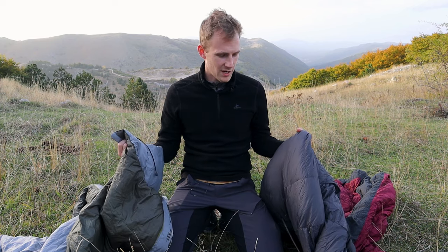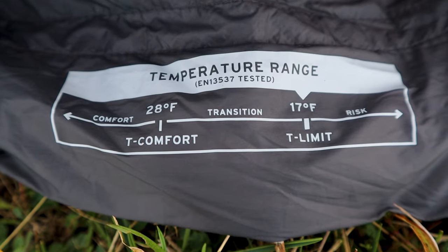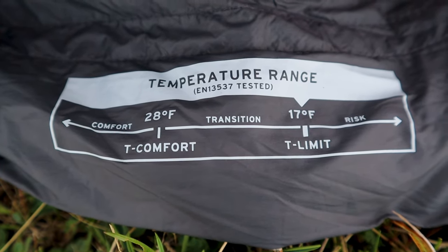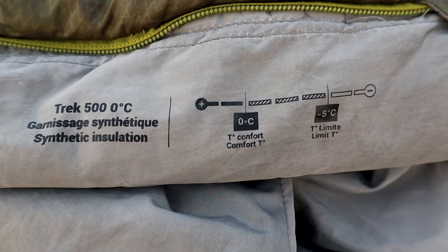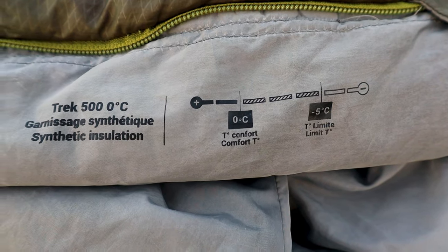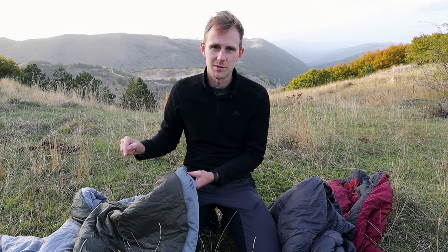On different sleeping bags you'll usually find two or three temperatures written on them: comfort, risk, and survival. You need to look at the highest of these three numbers to find what temperatures the sleeping bag is actually good for. For example, on this sleeping bag there are zero and minus five degrees Celsius written on it, and I would pretty much never use it below zero degrees Celsius because I know it would be pretty cold sleeping in it.